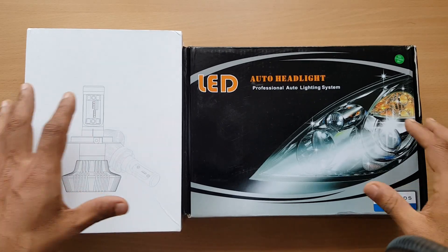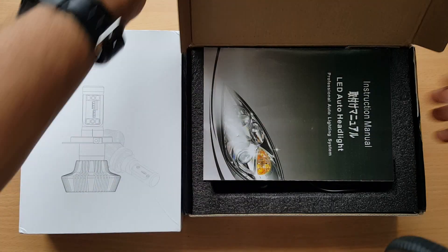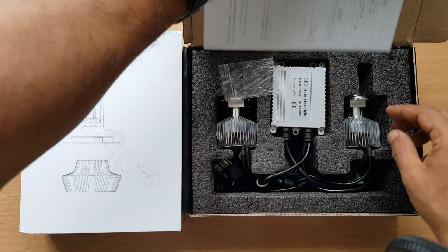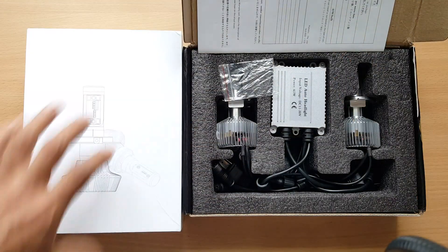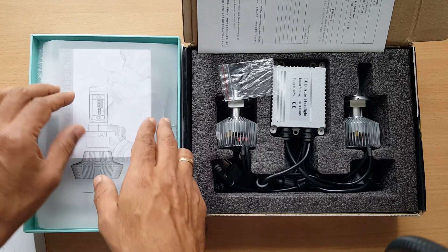This video is about comparing two different H4 LED headlight bulbs — specifically the two different types of light patterns they produce.